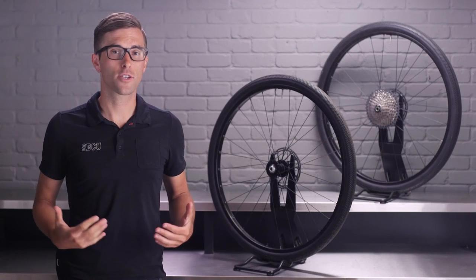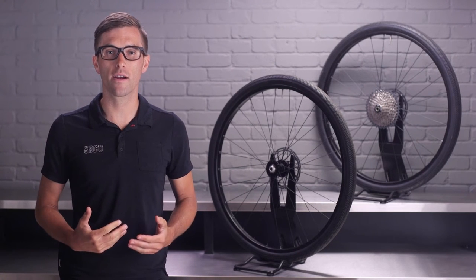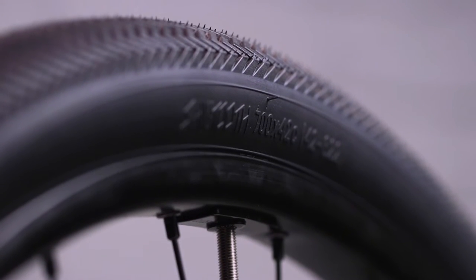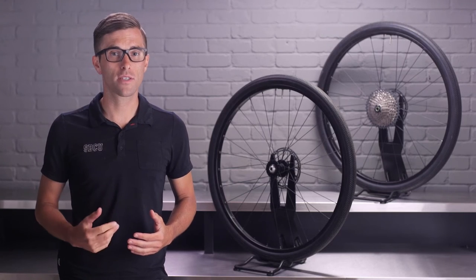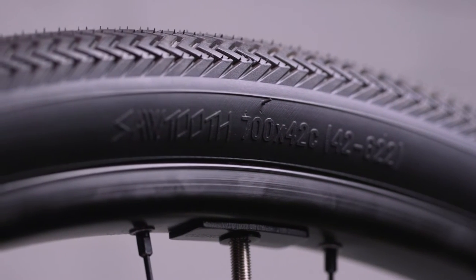Because riders venture onto mixed terrain, often with loaded gear, we need to ensure that the Sawtooth met these needs by offering a high volume tire that will smooth out their ride. Larger volume tires act as a bit of minimal suspension, giving that right amount of squish riders are looking for while retaining efficiency for the route you're conquering. We offer this tire in both a 700 by 42 and a 650 by 47.